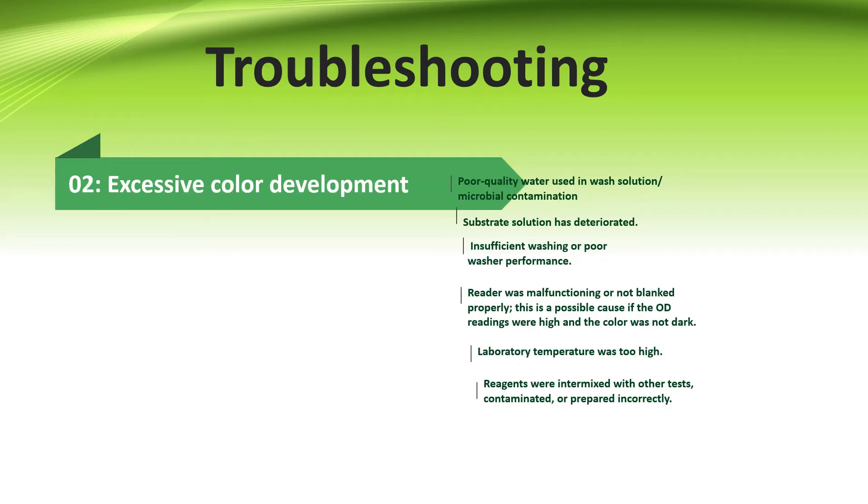If there is excessive color development, the reason could be poor quality of water in the wash solution, or it can be microbial contamination. Second, if the substrate solution is deteriorated. Third, if the ELISA washer is showing poor or insufficient performance. Fourth, when the reader was malfunctioning or not blanked properly. Next, lab temperature was too high. And at last, reagents were intermixed with other tests or prepared incorrectly.